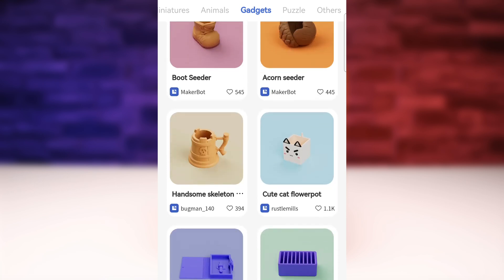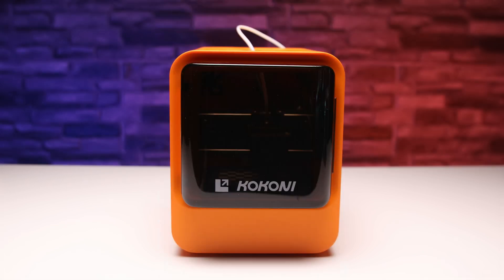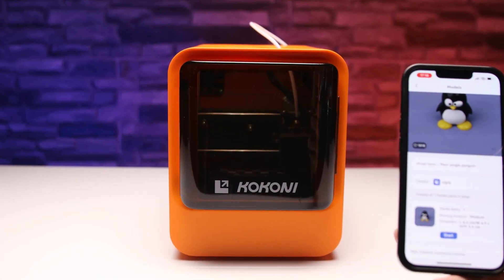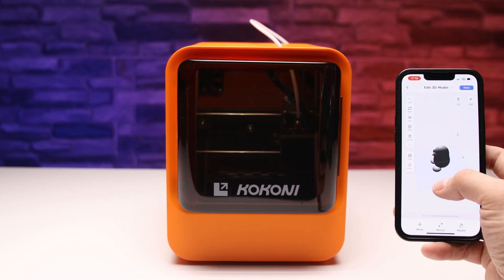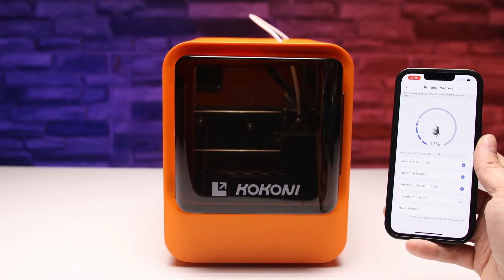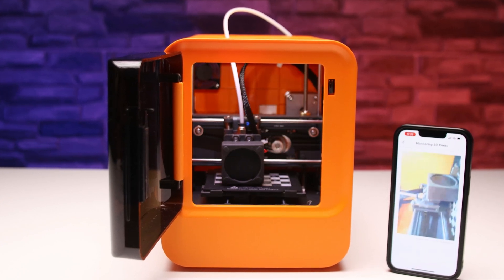It is not necessary to use models only from the app — you can upload your own STL file. Once you choose a model, just send it to the printer and a few minutes or hours later you have the model printed. Of course, only in one color, but you can have all the more fun with the model because you can paint it to your own liking.